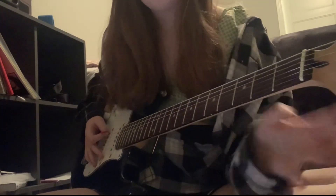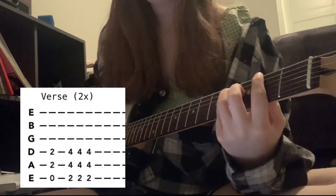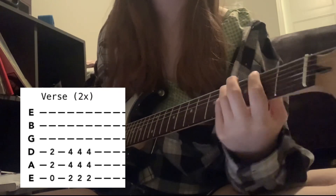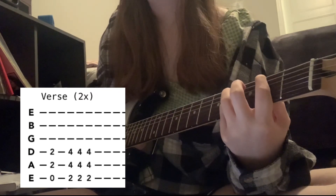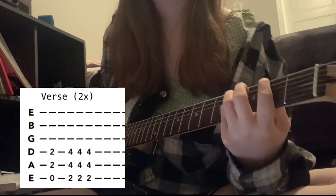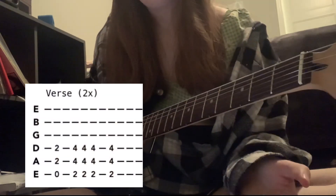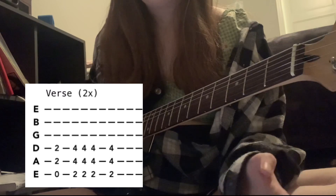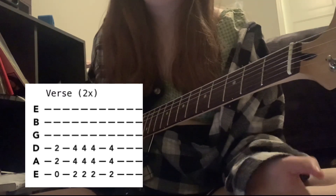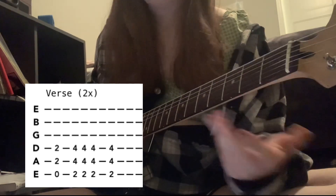The next riff goes like this. Again, same chords — E5 once and F sharp — but instead of palm muting it, you just strum it 3 times. That is done 2 times. After that, it goes back to the same riff as the intro, and it does that twice.